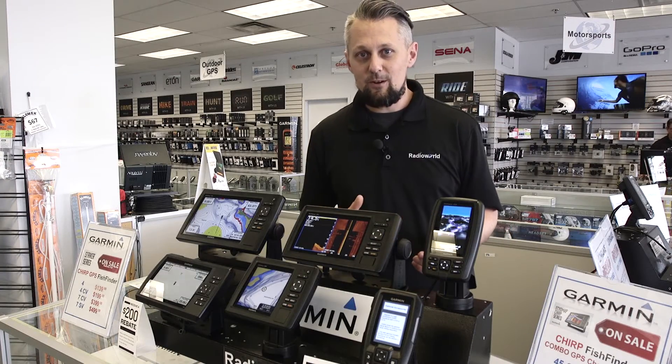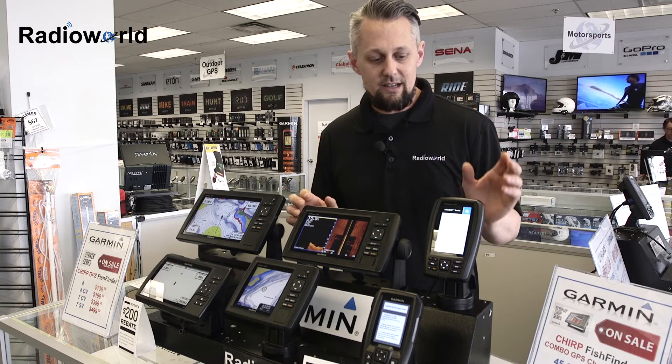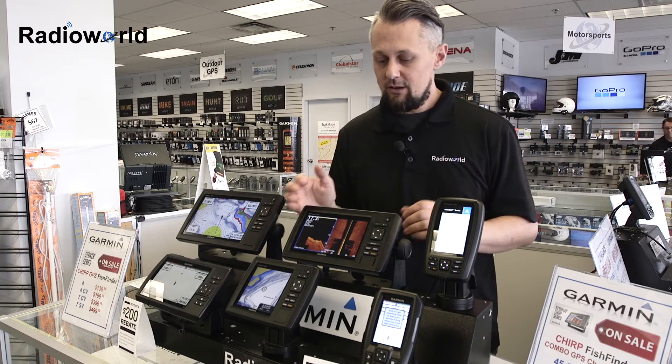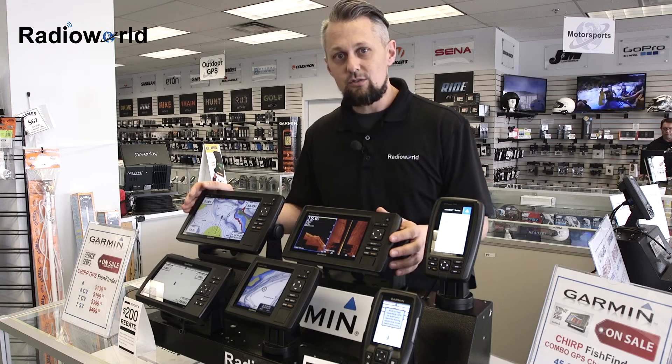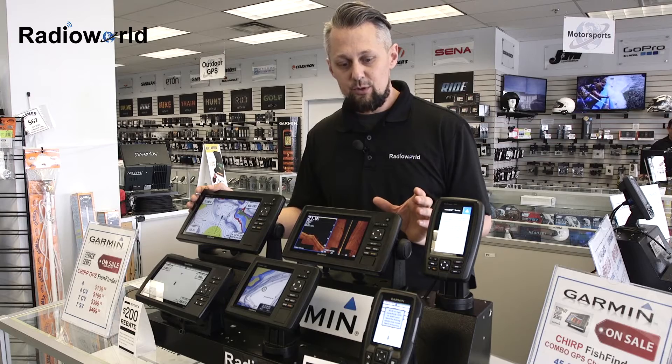Now if Garmin's a little bit more your cup of tea, we've got different models available from them as well in the Ecomap Chirp line. In the four and five inch models you can get Chirp sonar and Clearview, which is like your down imaging sonar. In the seven and nine inch models you can get Chirp, Clearview, and side imaging. Those are all available with the Ecomap Chirp units.